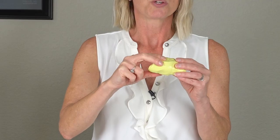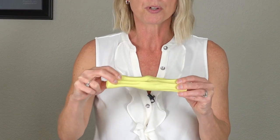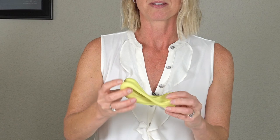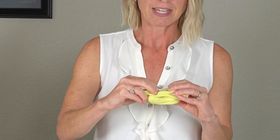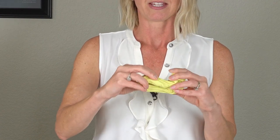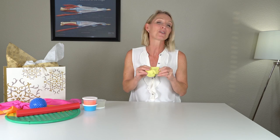The next exercise works on pinch strengthening. Use your three fingers — your index, your middle, and your thumb — and do a little pinch and pull of the putty, then push it back together, kind of like taffy. Keep doing that pinch and pull for three to five minutes as well. I do have another video that shows you a lot more putty exercises, and I will link that here.